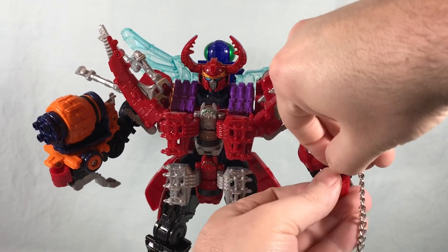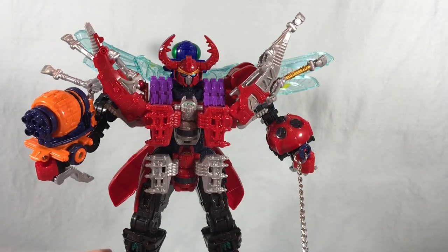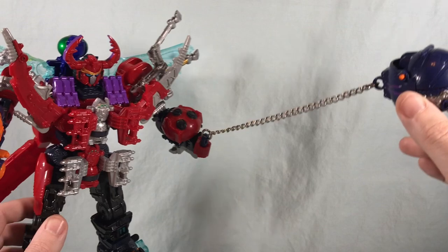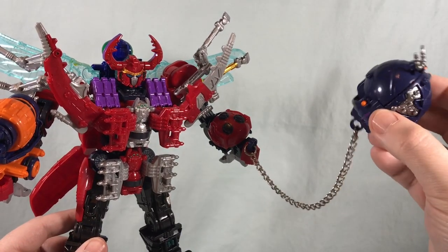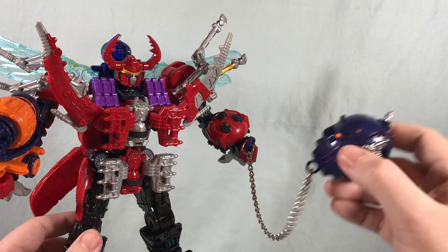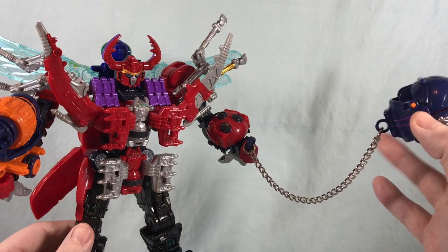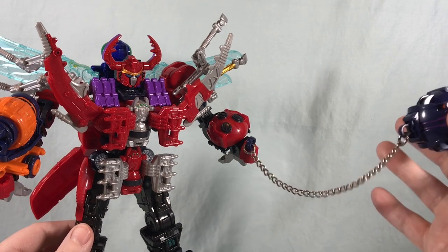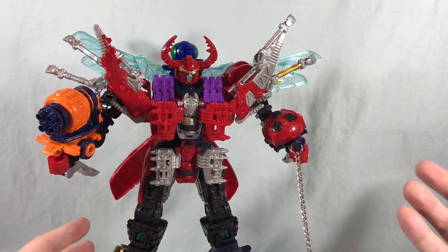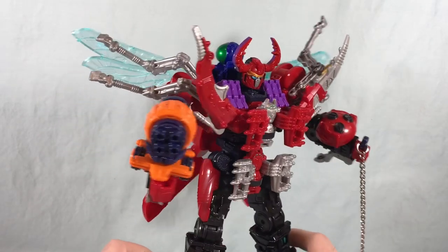It's kind of a tight fit getting it lined up, but there we go. Unfortunately without a stand you can't really do a dynamic pose — it's just going to hang down — but he does have the chain. I think it's really nice that they included an actual metal chain because they easily could have done string or a plastic chain. This reminds me of the metal chain that came with the SMP Daidenzin — they've been stepping it up with their chain weapons recently.